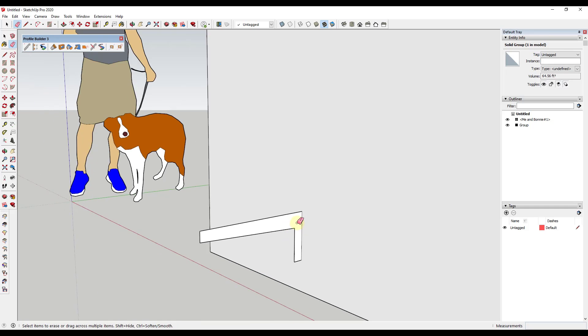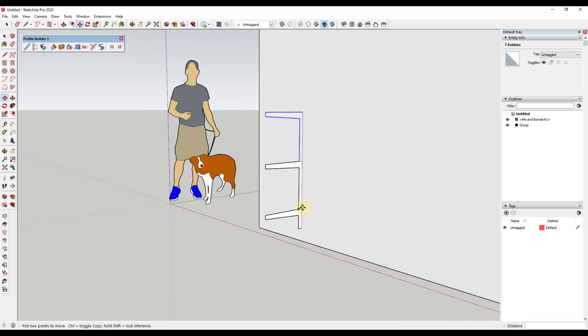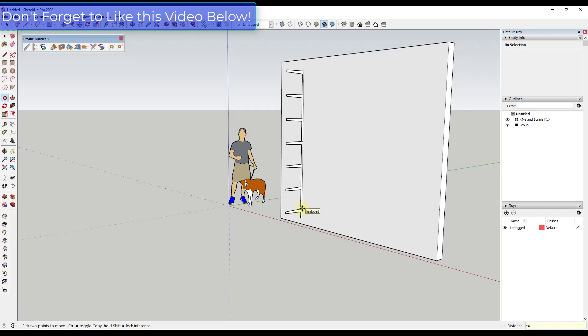We'll just give this a little bit of a taper and erase the extra out. We're assuming this is going to have a height between shelves of about 18 inches vertical space. What I'm going to do is copy this up, which gives me more of a vertical shelf. I can just select these edges and copy that up for as many shelves as I want — in this case, times five.